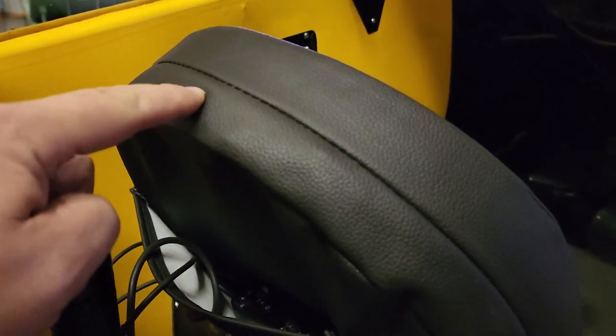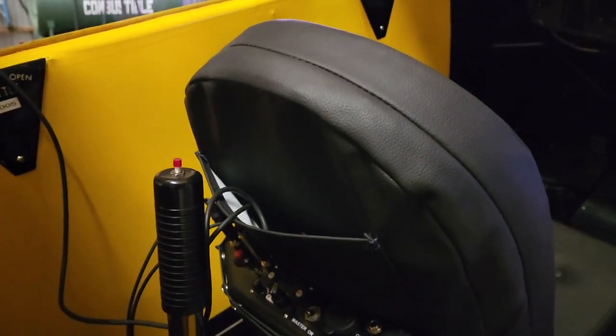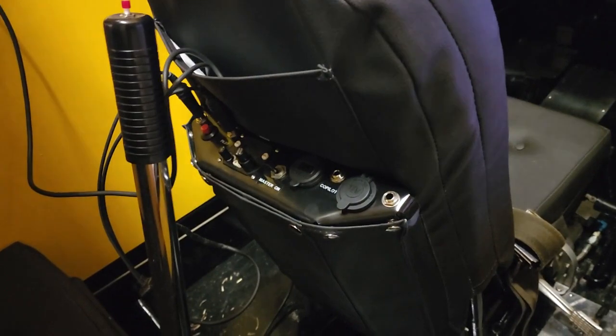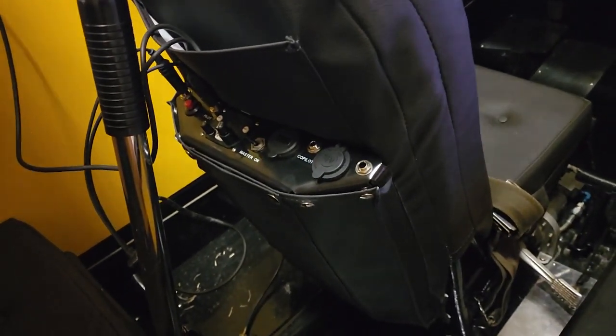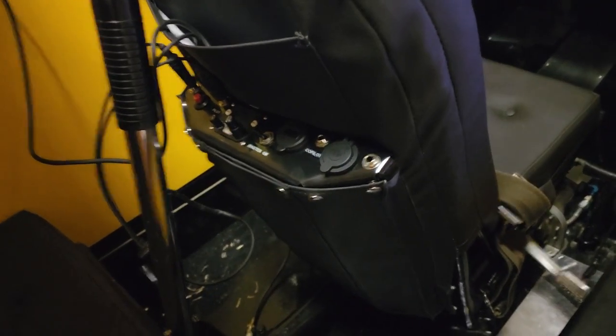One other thing I've seen people do is they'll have a hole made here so that they can get a clamp on that front seat tubing for mounting an iPad or what have you — so that's another nice little neat feature they can do. Not sponsored in any way, shape, or form, but I've been pretty happy with this radio setup, so I just thought I'd show y'all.